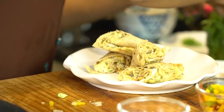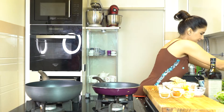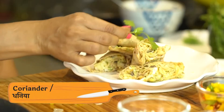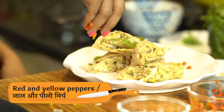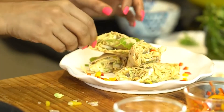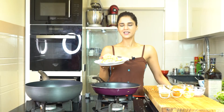Let's garnish with fresh dhaniya and some peppers. And this, friends, is our roti rolls ready to serve. You can enjoy these with your family. If you like this recipe, do click on the subscribe button.